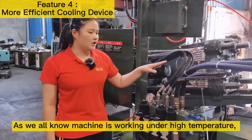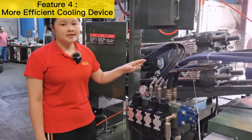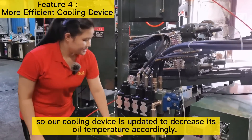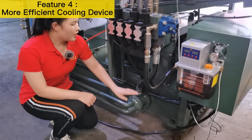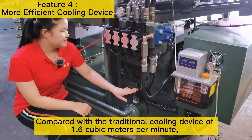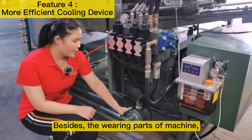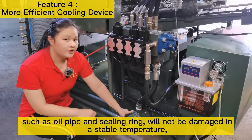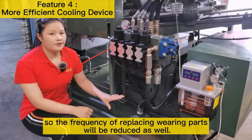As we all know, the machine works under high temperature, so the cooling system is very important. Oil flows at 0.4 cubic meters per minute from the pipe, and our cooling device is updated to decrease oil temperature accordingly. Compared with the traditional cooling device of 1.6 cubic meters per minute, our cooling effect is better and more efficient. Besides, wearing parts such as oil pipes and sealing rings will not be damaged at a stable temperature, so the frequency of replacing wearing parts will be reduced as well.